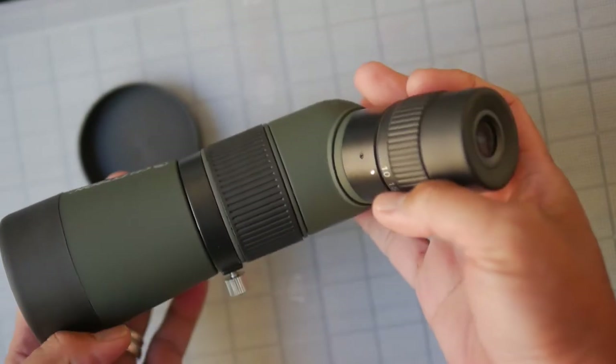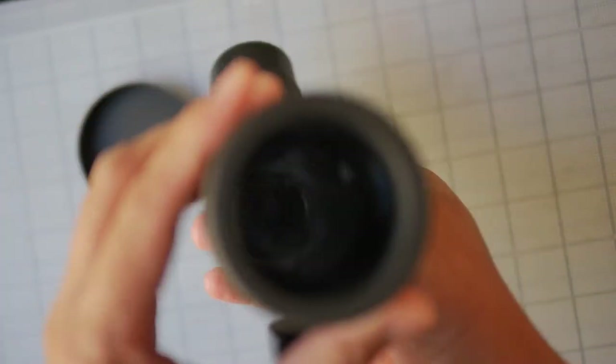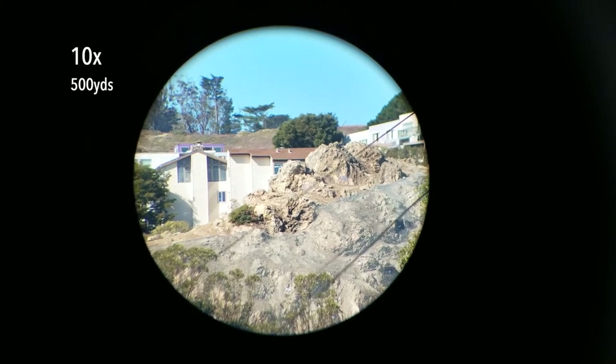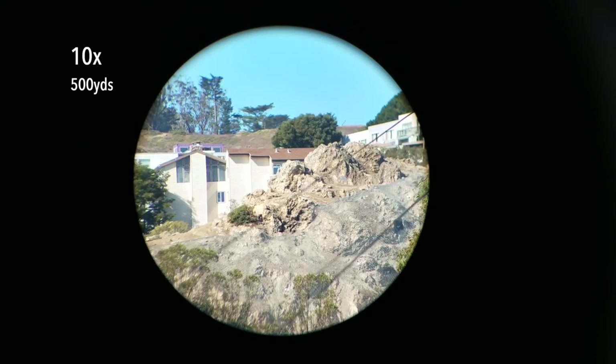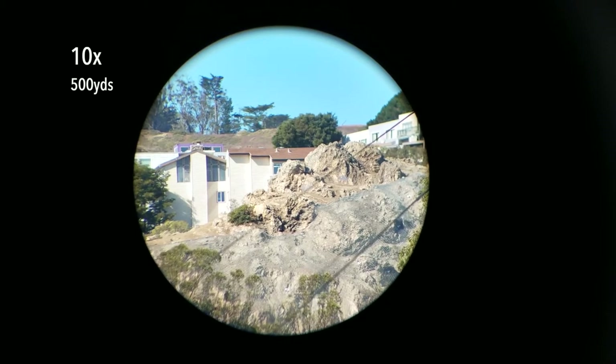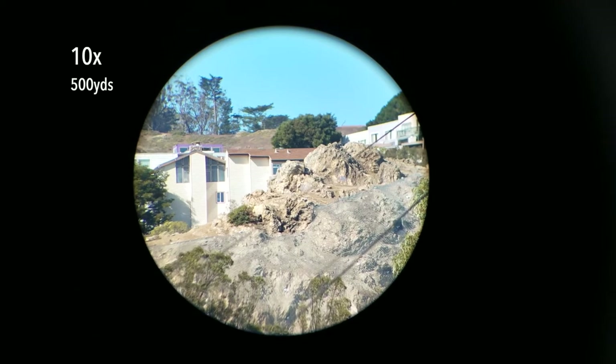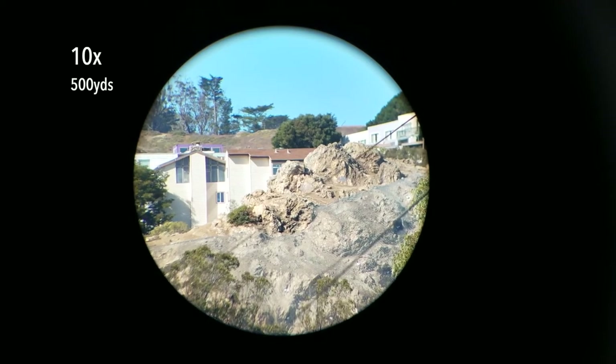Let's take it out and see how it looks through the glass. It was a very gusty morning here in San Francisco when I was filming this outdoor footage, so you will notice some camera shake as the wind just shook the camera and the tripod.